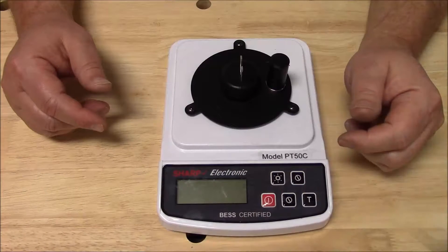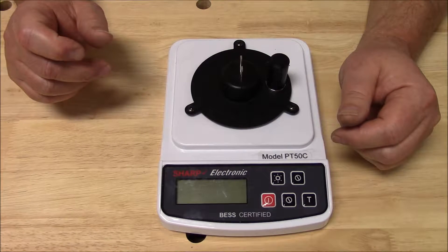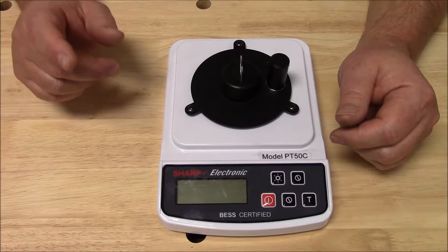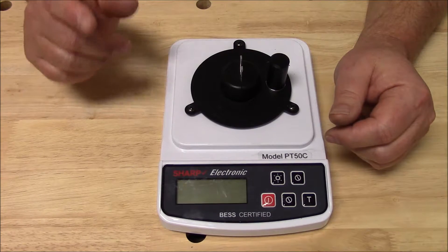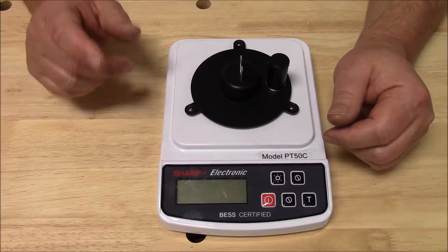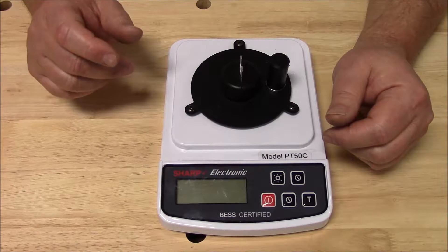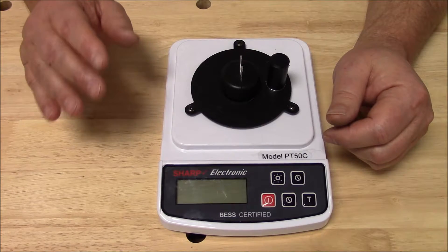This is Mike with Edge On Up, and thank you for tuning into this video presentation concerning the PT-50C. The PT-50C is our recommendation for the home kitchen. It has 25 grams of resolution, and that's all you need for home kitchen use.